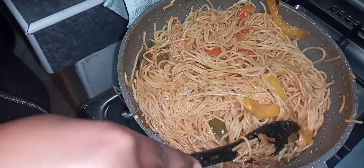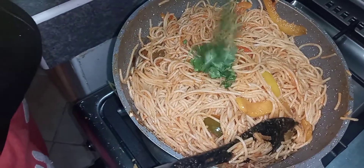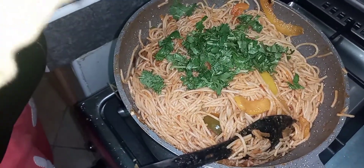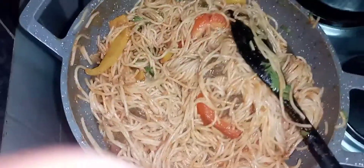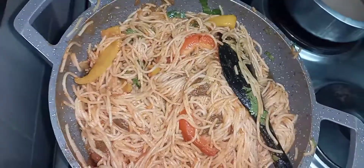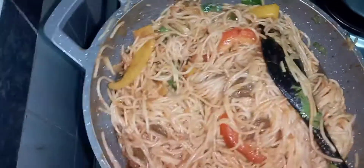Now I'm going to add my coriander and then continue mixing. Just look at it — doesn't it look awesome? And with that, my spaghetti stir fry is ready.